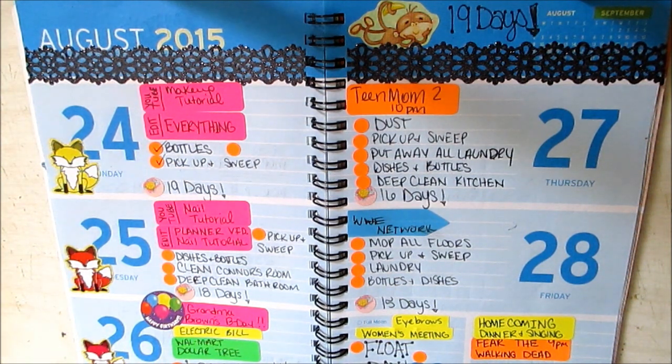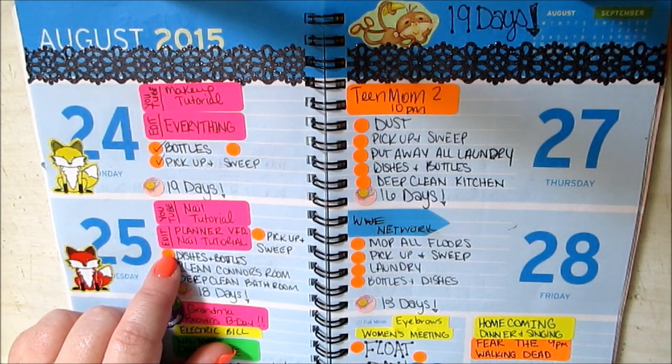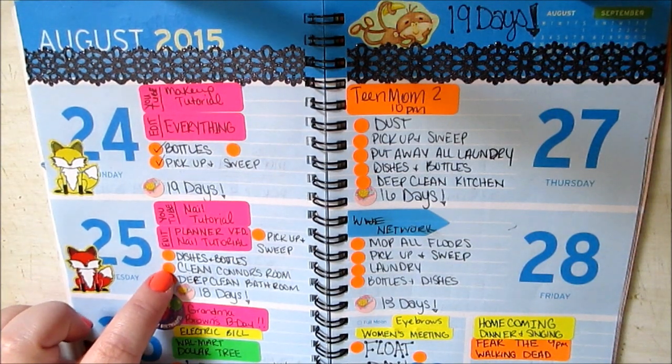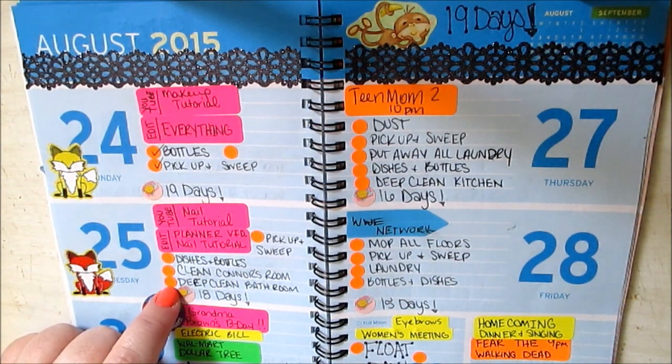I always put pick up and sweep because that's something that gets done every day. I just go through the house and pick up what needs picking up — mainly the living room. The living room gets done every single day, multiple times a day. Little toddler running around here, he's into everything. Dishes and bottles I put on every day because that's something I have to do every single day. Clean Connor's room — totally need to clean his room today, it's a disaster. A little toddler dumps into everything, everything, everything.